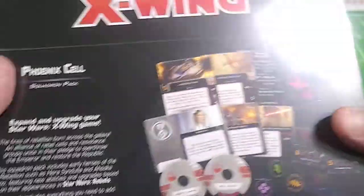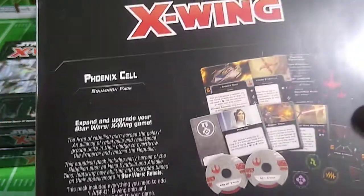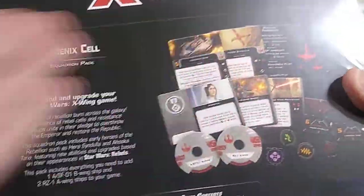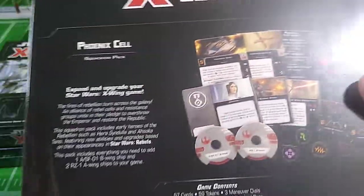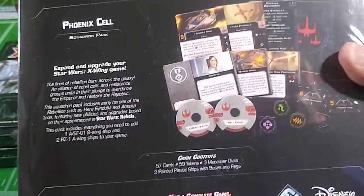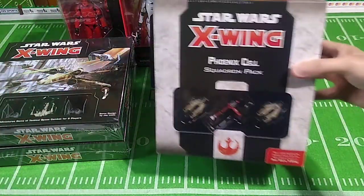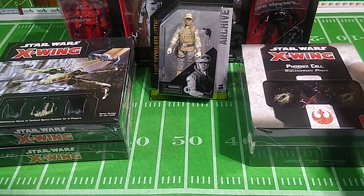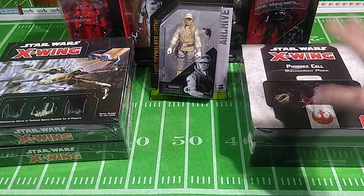This is kind of a combination between Dungeons & Dragons and Magic the Gathering — you've got cards that change the rules and bend the rules if you have that card on the table, and there are dice you roll to determine the outcomes of combat encounters. So there's the Phoenix Cell Squadron Pack — three extra ships. So: 1, 2, 3, 4, 5, 6 from two starter sets, plus 3 — that's nine ships so far.